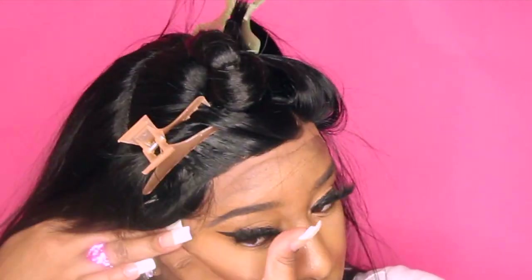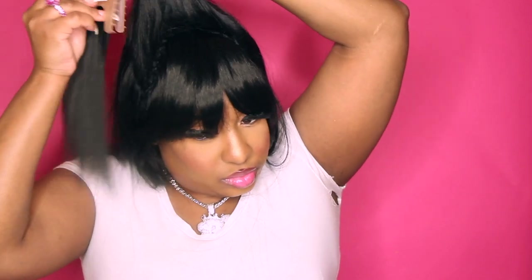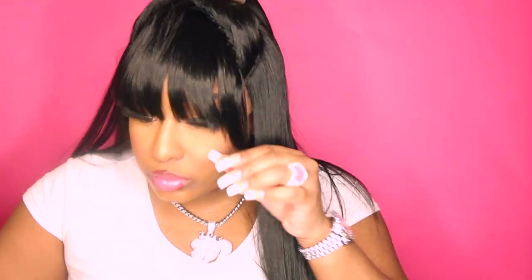Now that the lace is laid, let's get into these bangs. Oh — they go over my eyes! No, honey. You see me pulling them back — I do not like bangs in my eyes. A little piece of the hair comes off where you're supposed to wrap around a ponytail, which is interesting. It also comes with a super tight rubber band, which I hate — I'm going to replace that with a scrunchie.